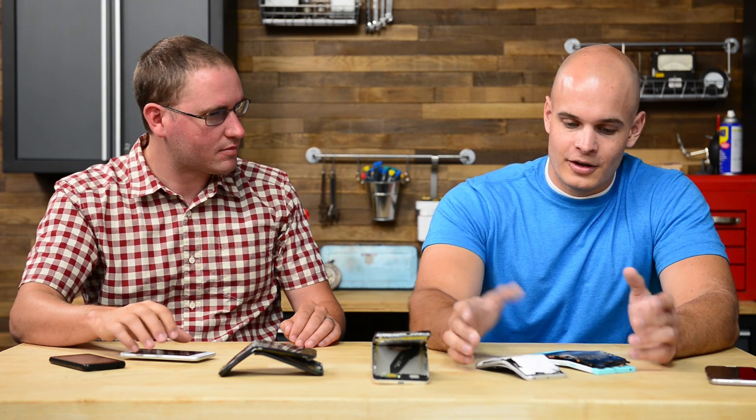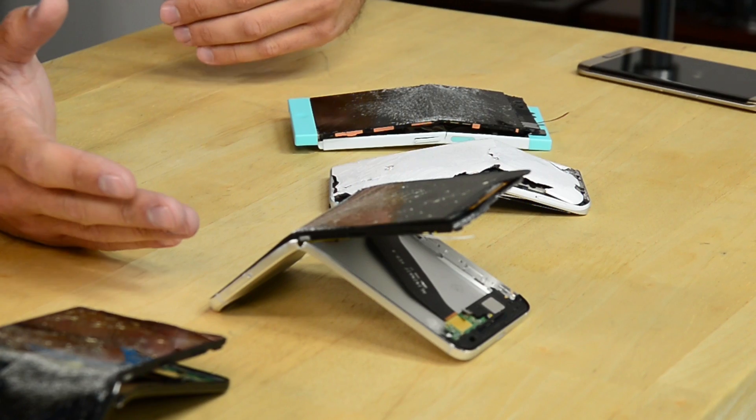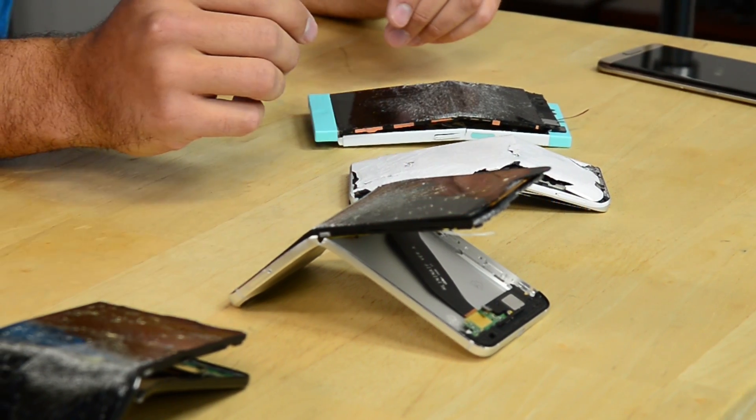The reason I do my durability tests is because these cell phones literally are the most abused pieces of technology on the planet. So I put them through two years of abuse in about three minutes and then post that video to the channel.